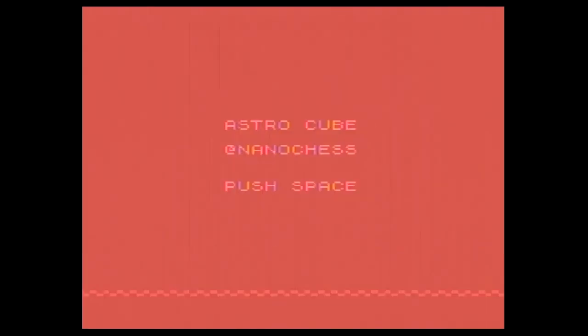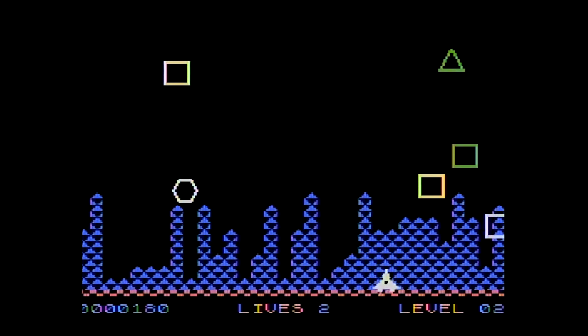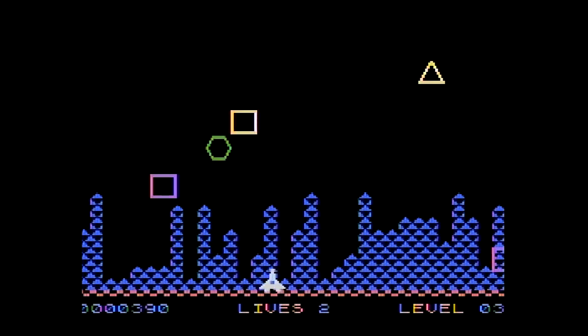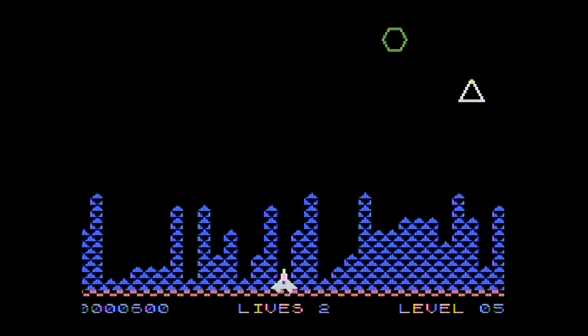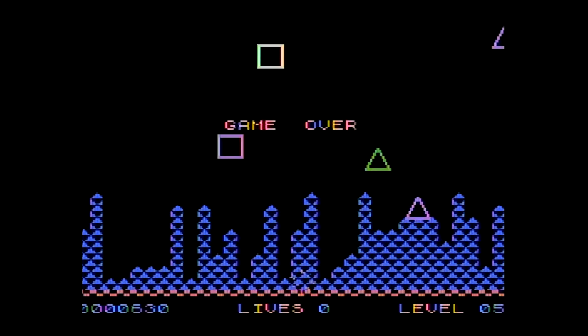Now we're up to the homebrew games. This first one is by NanoChess — I think I've seen games by NanoChess before on the Intellivision. This one reminds me of Astro Smash, but it doesn't have the same gameplay. When I was playing it, I tried to figure out how to play it with the joystick, but unless my shift key was in the wrong position, I could only play it with the cursor keys, which was okay. I don't play this one very long. I like the way this one looks — it's very clear and it looks very smooth on my CRT. I'd like to hear feedback: what do you think of the video capture? Does it look pretty good to you?